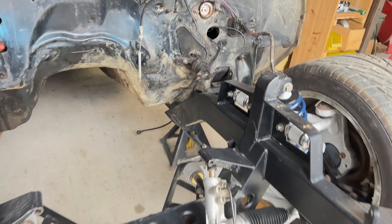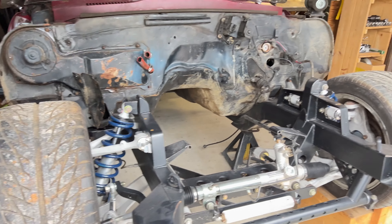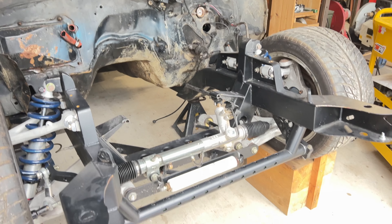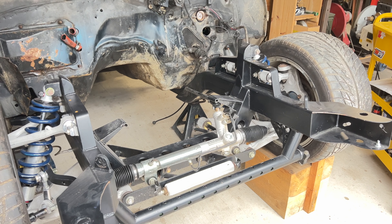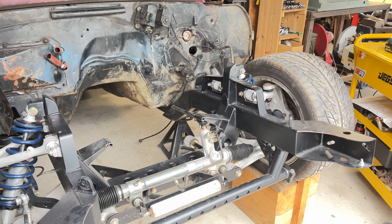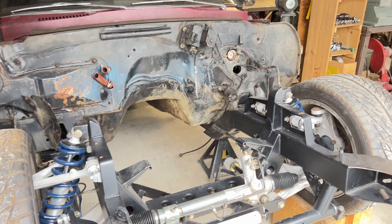The new subframe is on. She's sitting up on blocks, getting ready to put the rear up as well. Then I'll pull the rear end out and install all that. I want to install all this stuff first, get the motor fit, and just kind of get everything mechanically working before we do any cosmetic stuff.